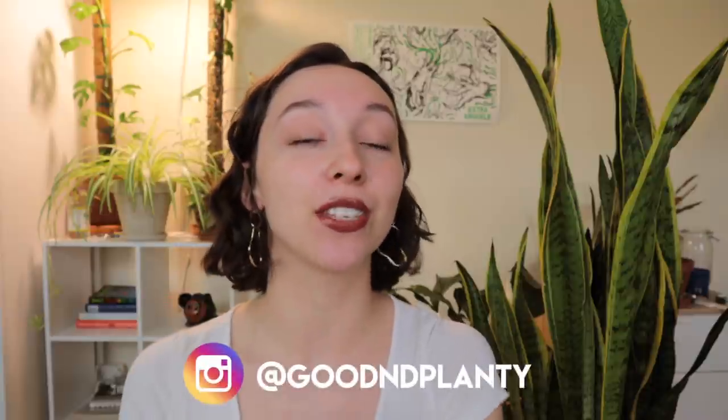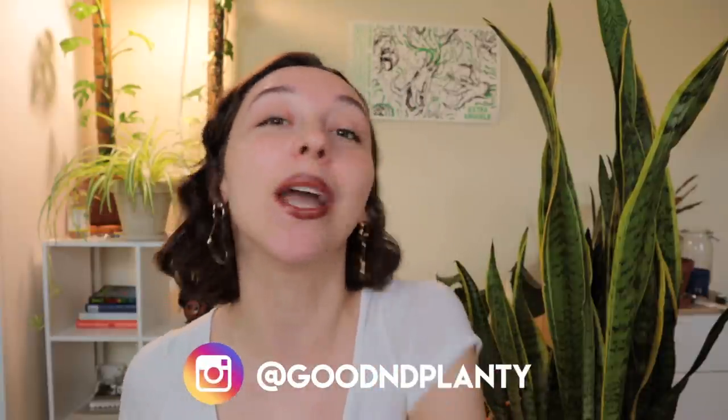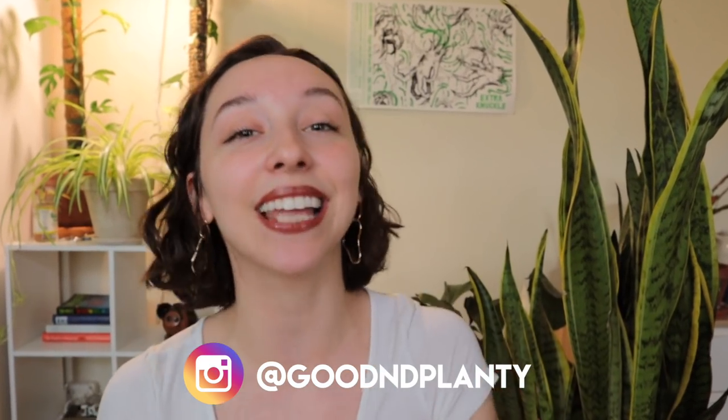Hi everyone, thanks so much for being here. My name is Kat and I make houseplant videos here on Good and Planty. If you just so happen to absolutely love this video, please consider liking it, commenting, subscribing, or following me on Instagram. All of these things help me grow my channel like a plant.